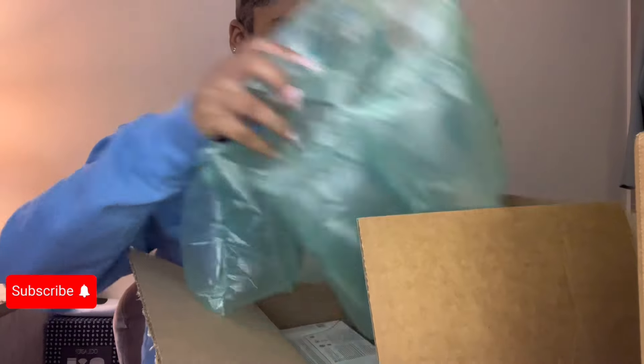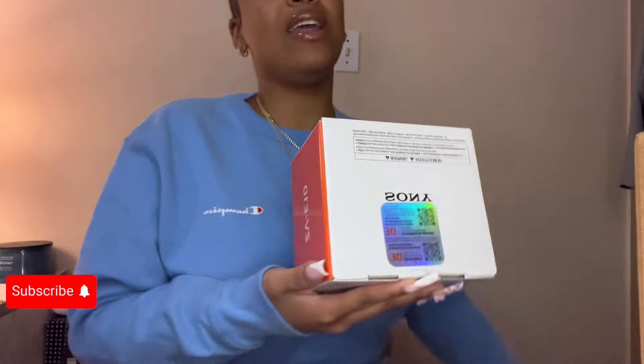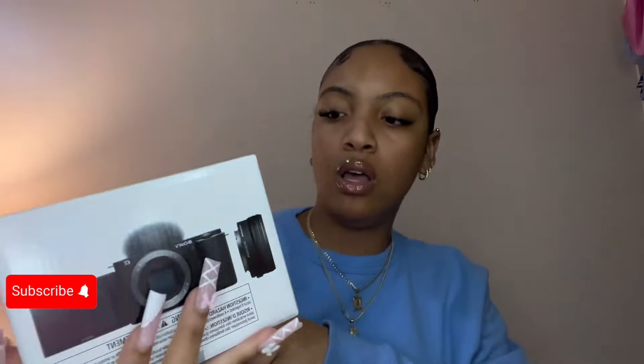So this is the camera. I'm so excited y'all! Vlogs is gonna be too lit. So I got the Sony ZV-E10 camera. It's the interchangeable lens — so basically it comes with the lens, right? But later on I feel like I'm gonna change my lens. So that's why I got this camera.